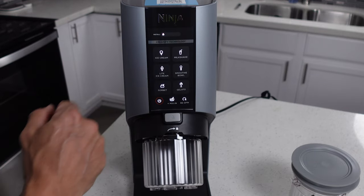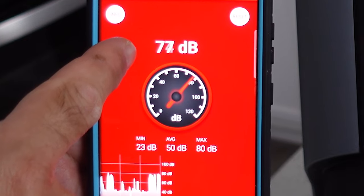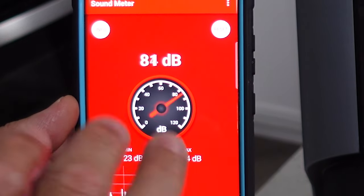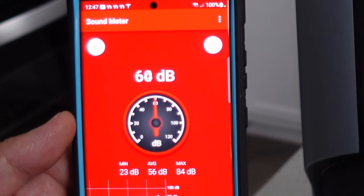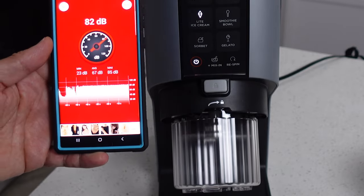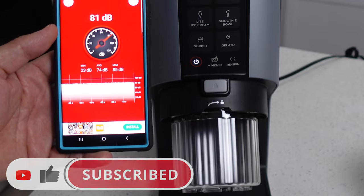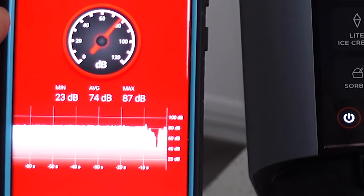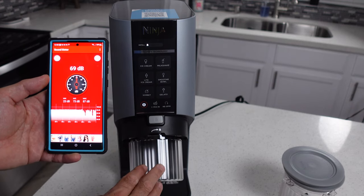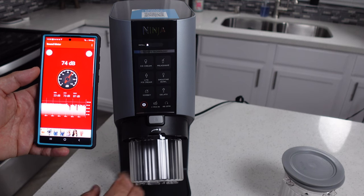We're gonna go ahead and run a quick light ice cream cycle and see exactly how loud this thing is, using our trusty sound meter. There's a little bit of residual noise — I've got a dog snoring in the background plus my refrigerator is just to my left — so the reading will be a teeny tiny bit higher than it should be. That just finished up and it had a little hiccup right at the end where it got a little bit louder and pushed it up to 87 decibels. So it's not quiet by any stretch of the imagination, but it's a heck of a lot more quiet than the older Ninja Creamys, and it feels like it runs a little bit smoother too. So they might have done some upgrades on the motor.